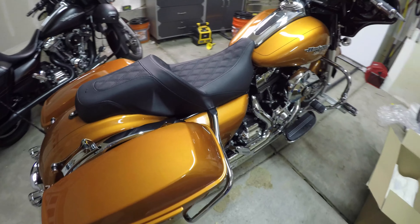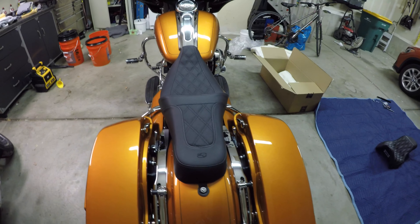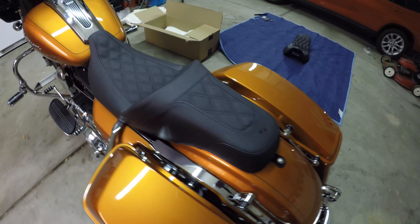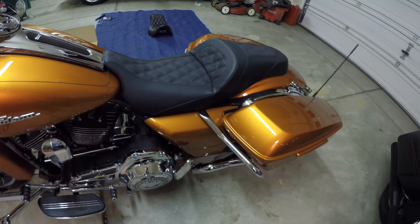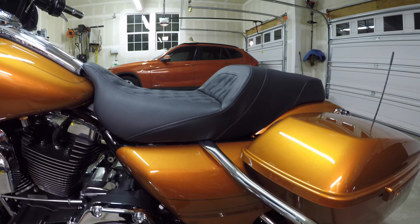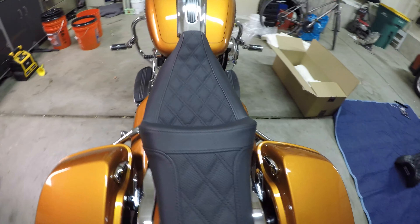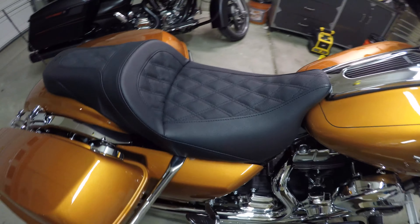Here's a quick shot of it installed on the bike. It's actually much smaller than I figured it would be, and it does set you up a little bit higher than the previous seat that was on it.